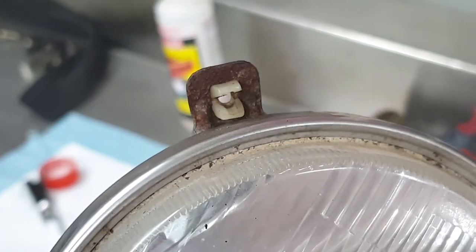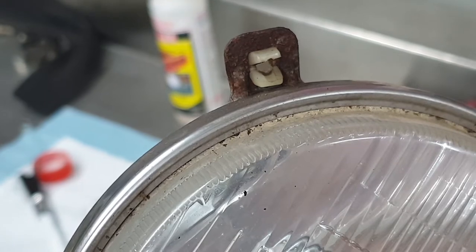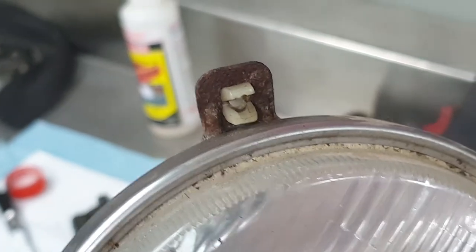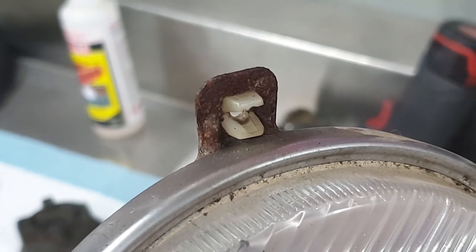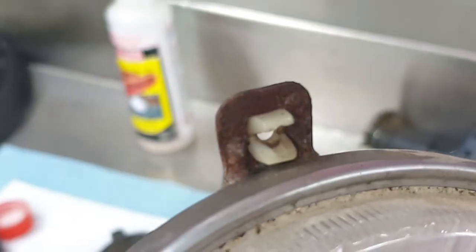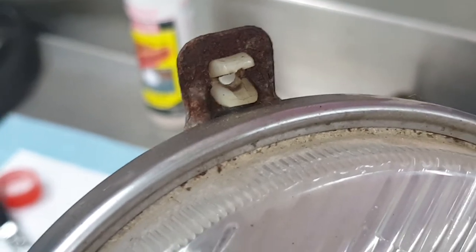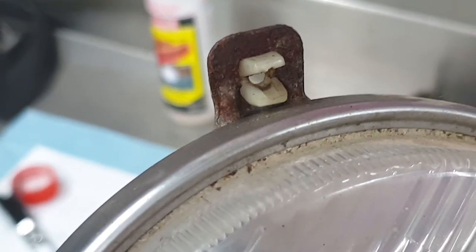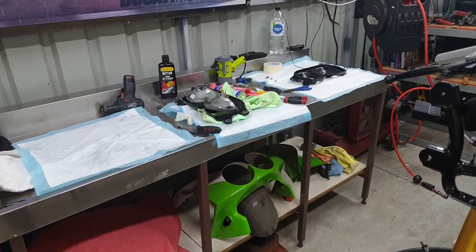The little mounting tags that fasten the beam to the headlight adjusting screws are all rusty, so I'm going to pull these nylon parts out, wire brush the heavy stuff off carefully, and then use the Ranex again to try and neutralize the rust and put some paint on it. That way they'll be nice and protected and won't rust anymore and cause any grief.